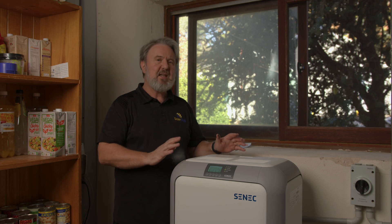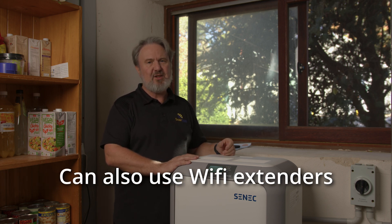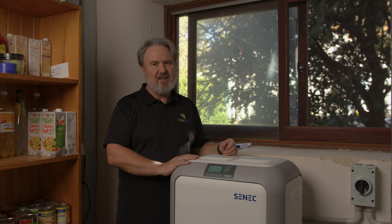This unit is also connected to the cloud. Unlike many inverters which use WiFi — with all its stability and password issues — it uses wired Ethernet. So you connect a hardwired connection to this that goes to your home router, and you've got a very reliable connection to the internet. It won't drop out when customers change their WiFi password.